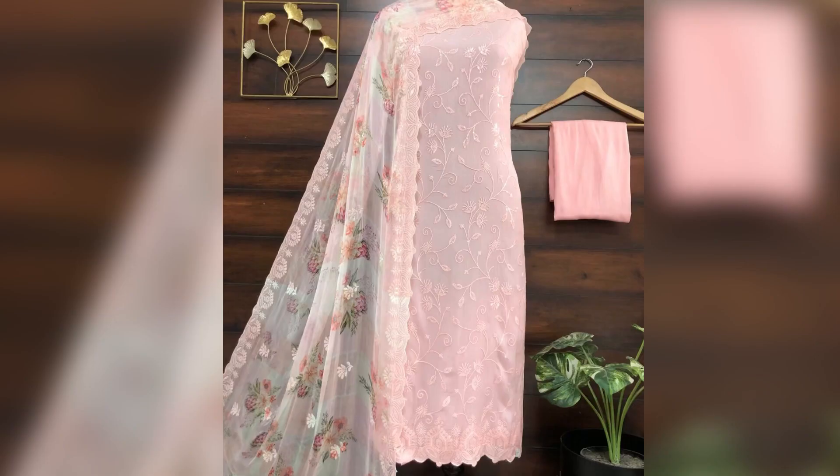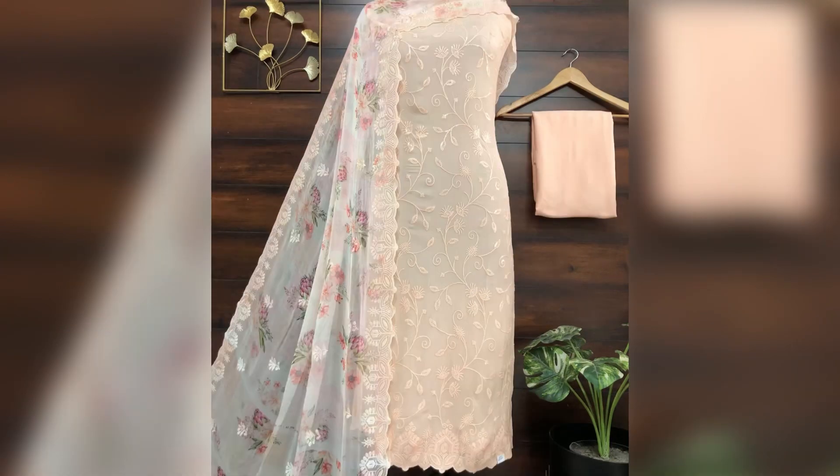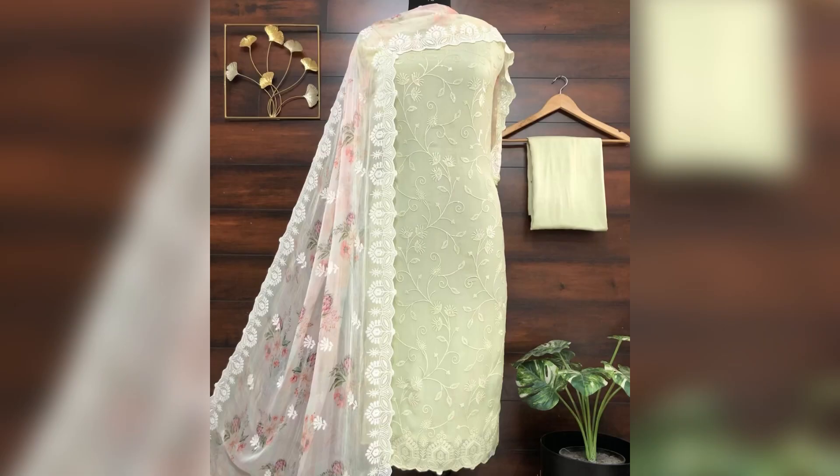Next we have this piece in chinon fabric. It's a little bit party wear but you can wear it in summer as well. The dupatta is chiffon, printed with embroidery, and the chinon top also has embroidery with a shantun bottom. The price is 2550.